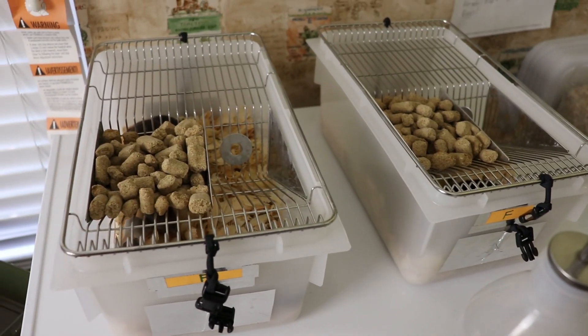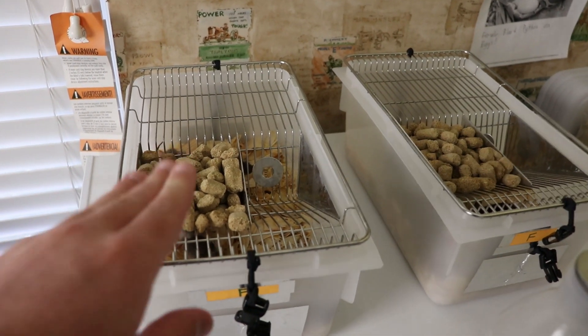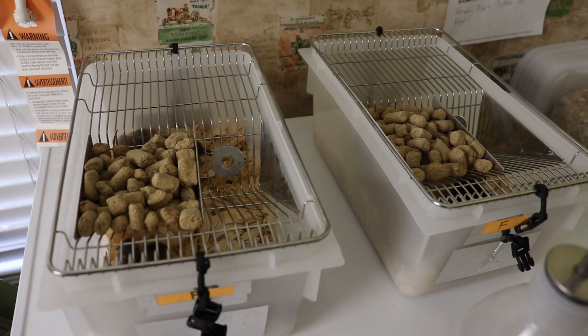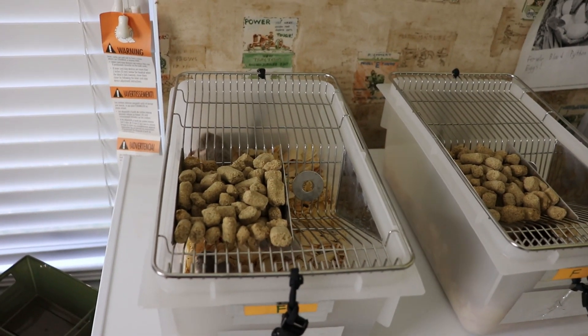These are basically a really nice little cage that you're going to use for breeding smaller rodents, but in this case we're just doing your common lab feeder mice. On their website it says that you could probably house a trio of mice in these.